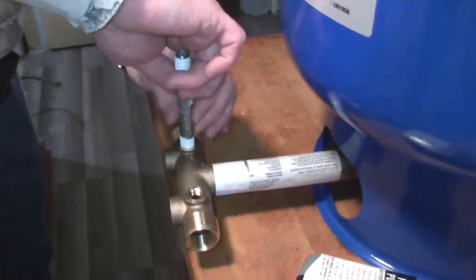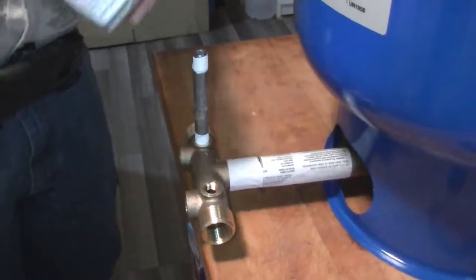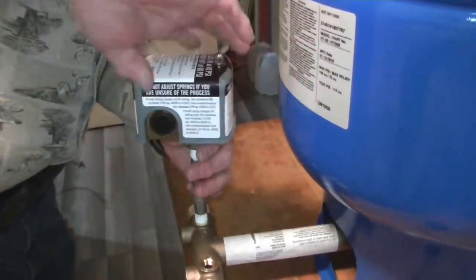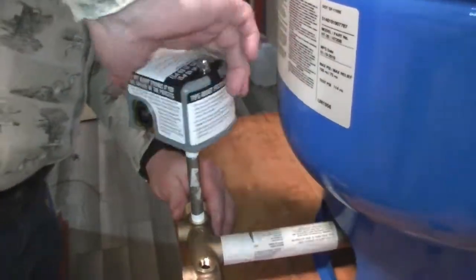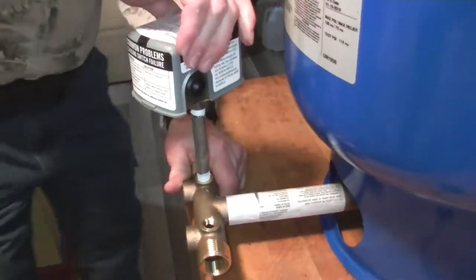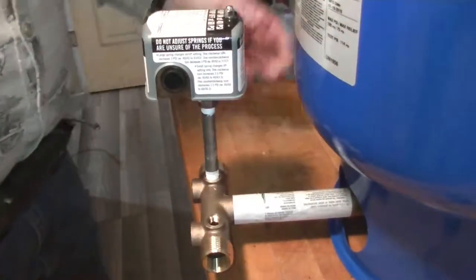Start by threading the nipple into the T in the top 1/4-inch socket. It doesn't matter really which one — I'm just putting it there because that was where it was originally. This is our new switch. Screw it on there. You can see that the nipple is turning, threading down into the T. Now we have the switch on.